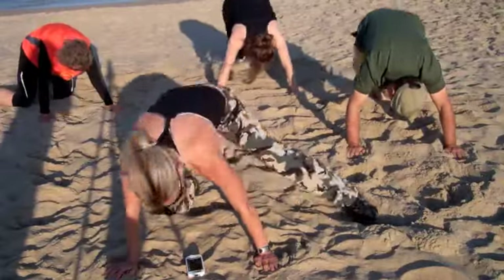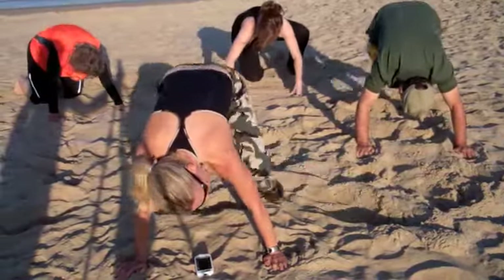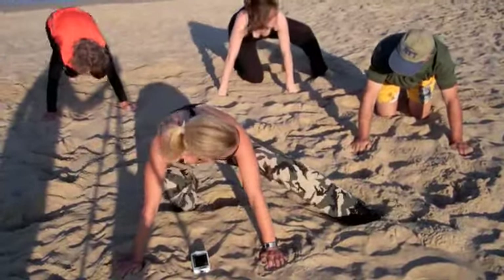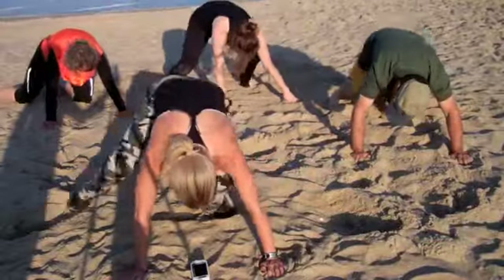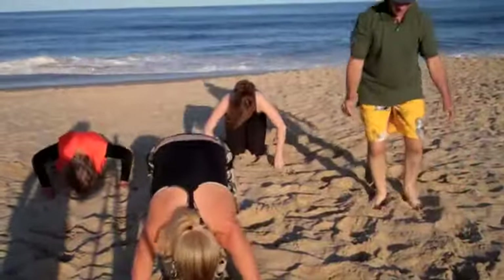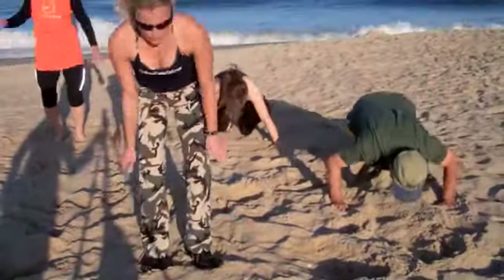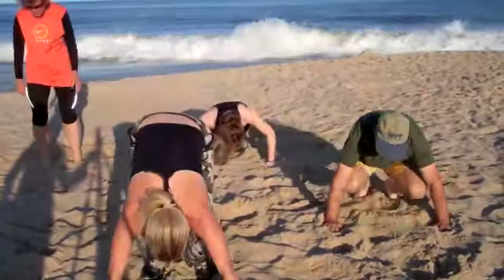30 more seconds to burpees. Are we having fun on the beach? 10 more seconds, some more burpees. 5, 4, 3, 2, 1. 5 seconds — what are we doing, Kathy? Jumping lunges.